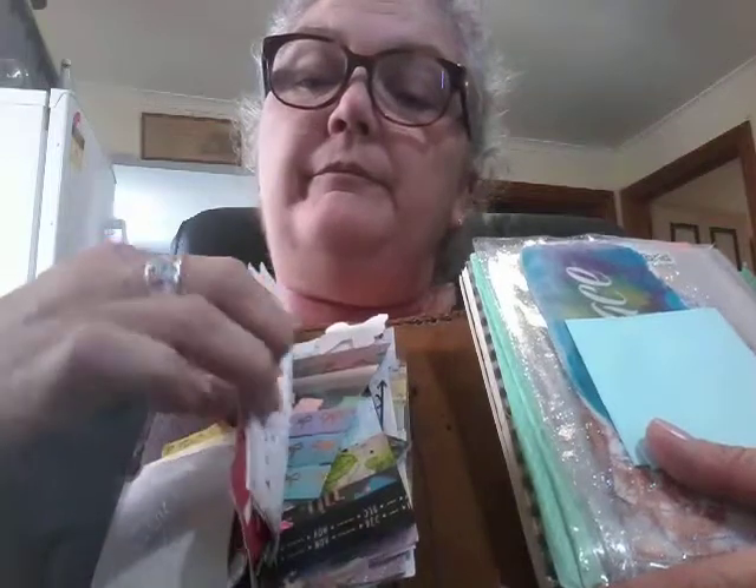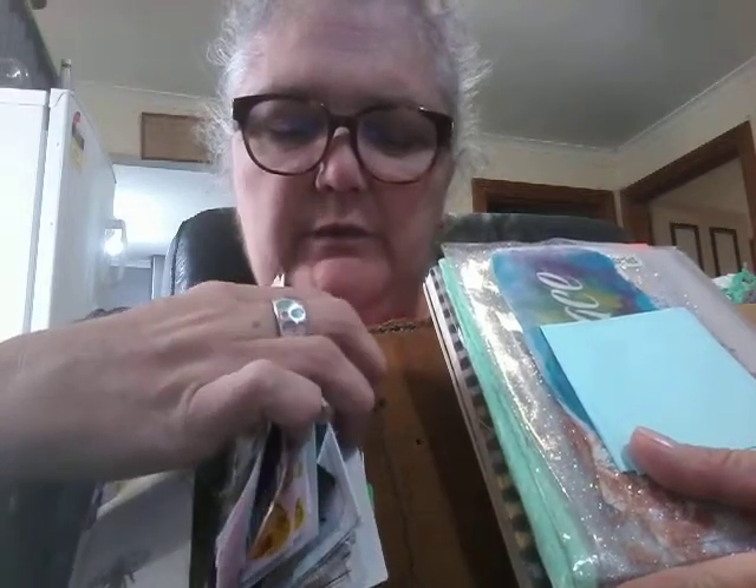A friend sewed on the pockets for me a while ago. Let's see if I can do it without everything falling out. I have my 'if found' card, some stickers, some papers so I can glue in if I want, a stencil, washi tape, more washi tapes, a card somebody gave me, more papers, some stickers, some post-it notes.